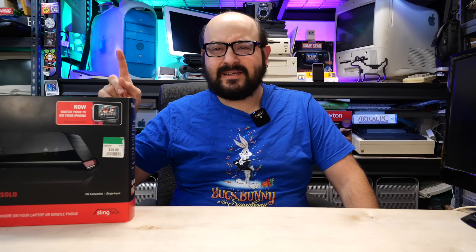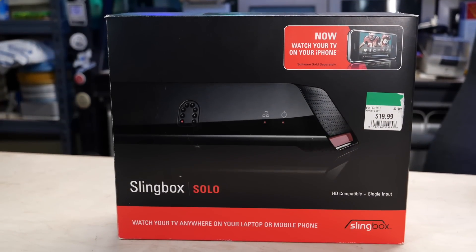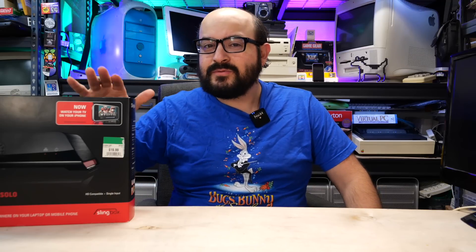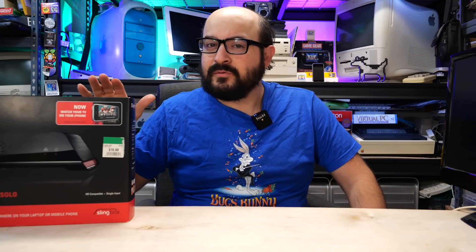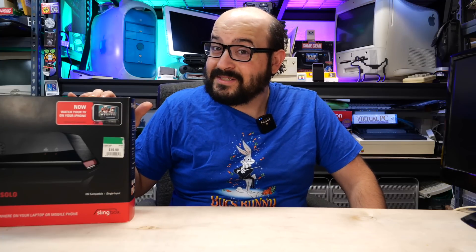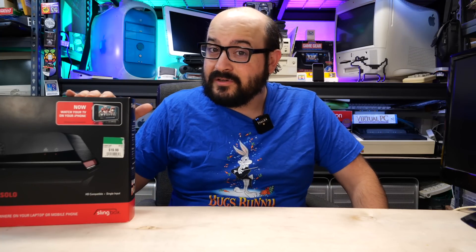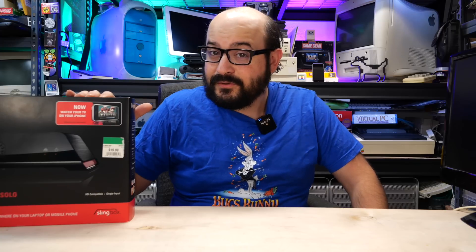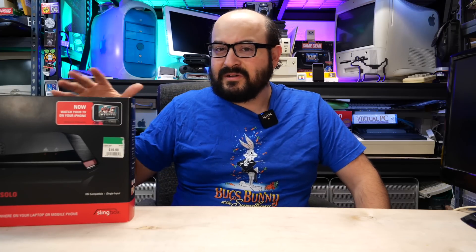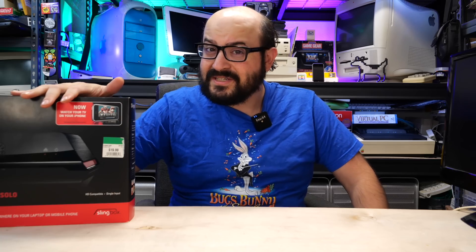Today we're going to be looking at this thing. This is a Slingbox — not to be confused with Sling TV. This was a hardware solution to digitally stream your analog, or quasi-digital, video formats from your home set-top box, cable box, satellite box, or whatever, to your mobile device or your computer. These things came out around 2007-2008, and the service is about to be discontinued in just a few days.